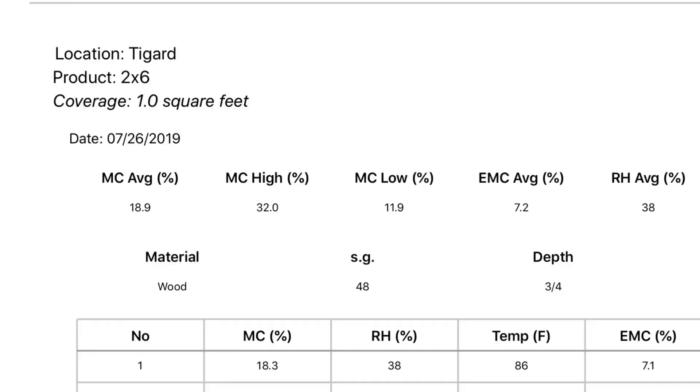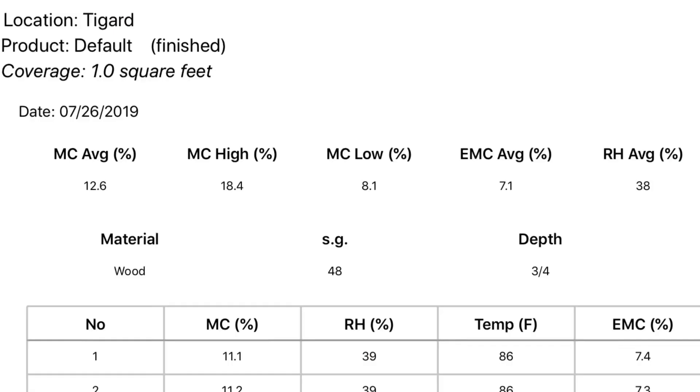As for the Lowe's in Tigard — just a couple miles from the Home Depot — their 2x6s were 18.9% and 2x4s were 12.6%, so not a lot of consistency. The range went all the way from 32% — which is as high as my moisture meter reads, so probably over 32% — down to about 7%. Mixing a 30% piece with a 7% piece would cause cracking and splitting for sure.